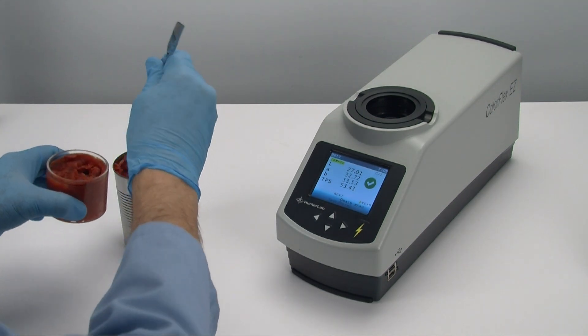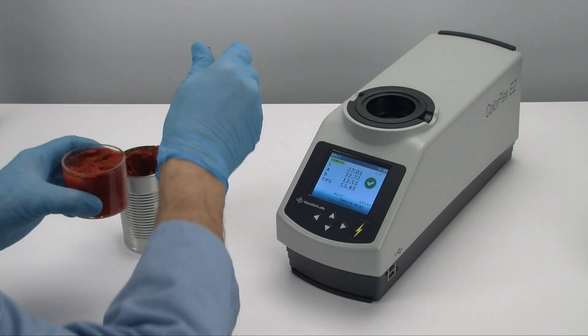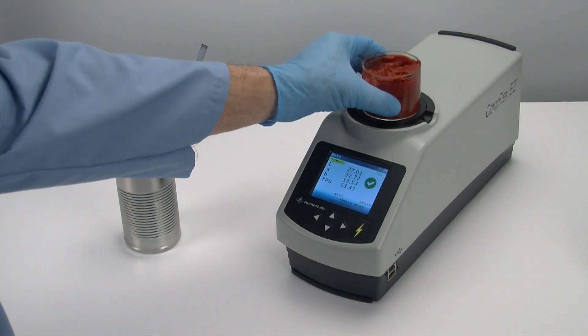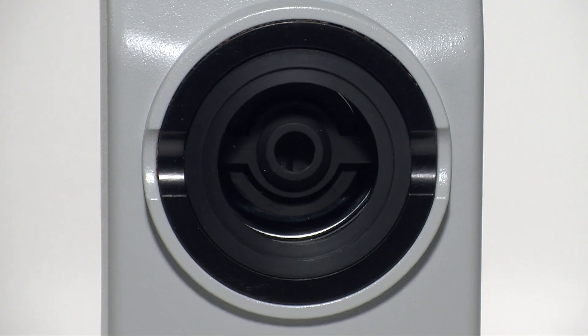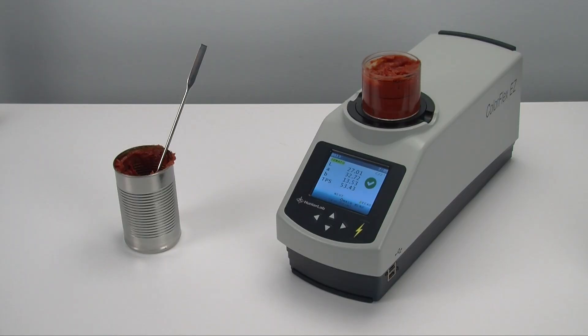This generally is a three-step process using the Hunter Lab tomato product setup. First, put your sample into the sample cup. Place your sample cup onto the open sensor port where it clicks into place for stability. Notice this port is open with no visual obstruction to the full measurement area of the sample cup — only your sample is measured.